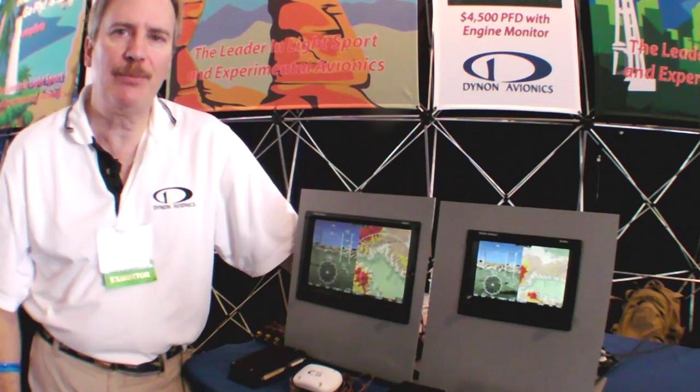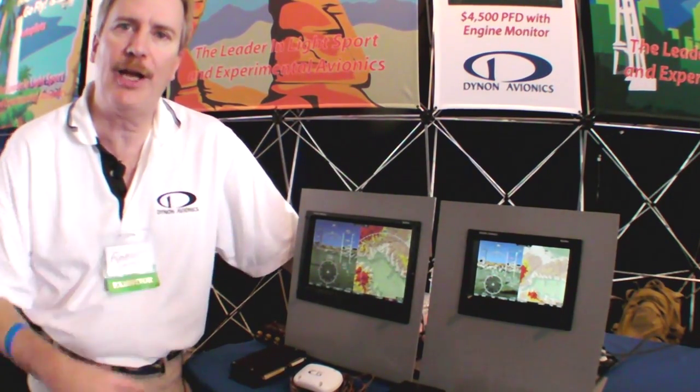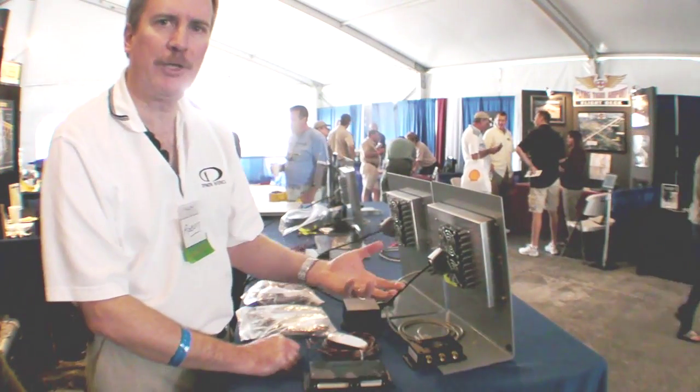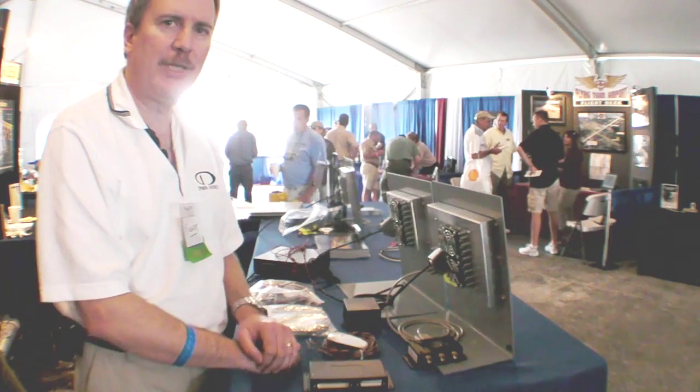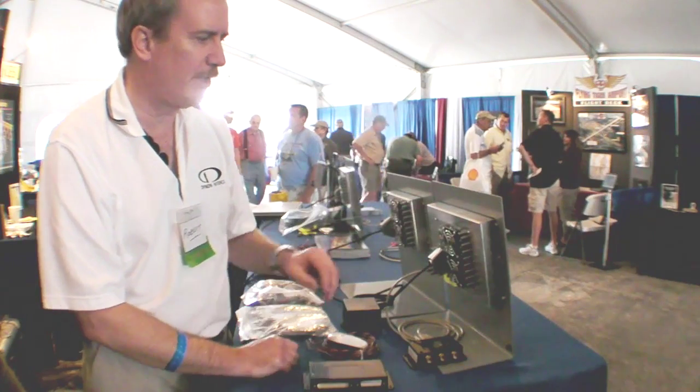We'll take a look at the Skyview system starting with the architecture and the various components, and then we'll come back and look at the screen features. The Skyview system has a modular architecture which allows ease of installation as well as low-cost redundancy with the system.